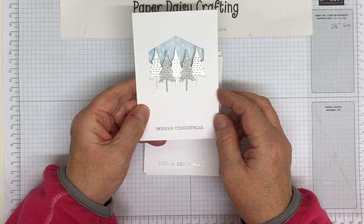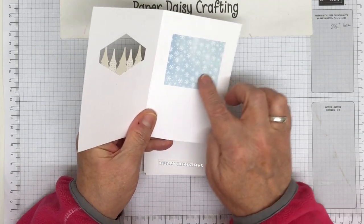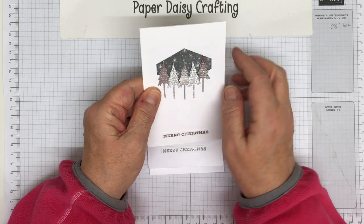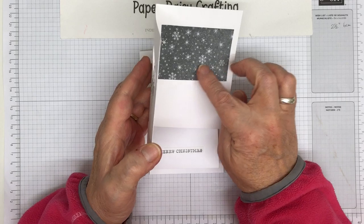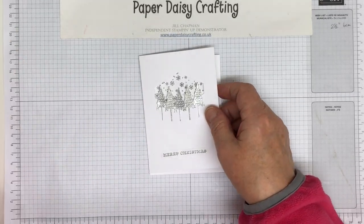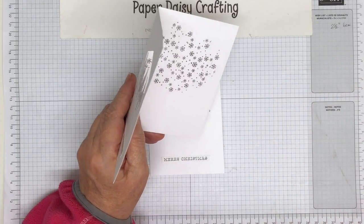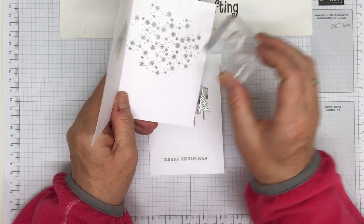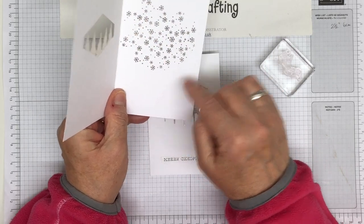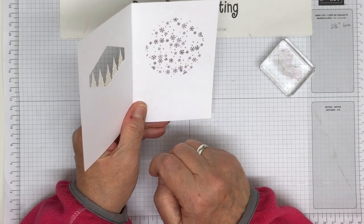Now I've made them very slightly differently with the background. This one I used some retired paper from last year — I think it was called Snowflake Wishes — and I put that behind which I quite liked. Then I decided to do something more current and used the Peaceful Place DSP from this year's catalogue. I quite like the grey; it's got snowflakes and little stars. But I thought I wonder if I could do something else since I haven't got much of that paper left, so I started by stamping a stamp from the Snowflake Wishes set randomly over the card.